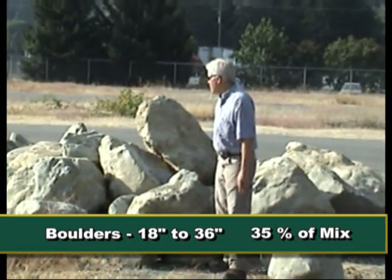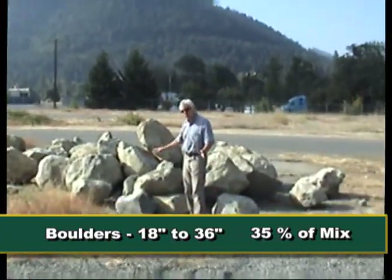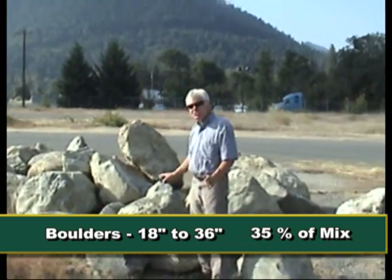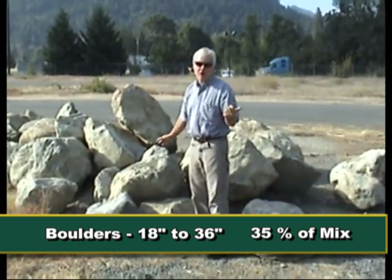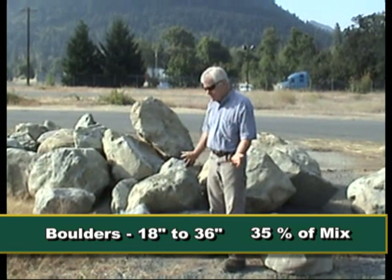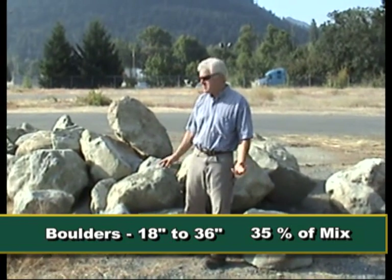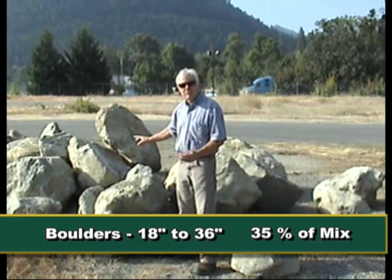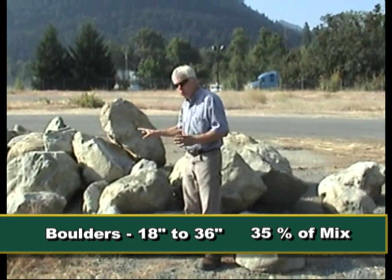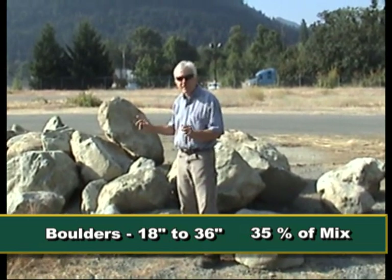These are the 18 to 36-inch category rock. We will use these as shadow rock and to add channel roughness. The existing channel is made up of very small materials, one to two inches, and that's why it eroded away in addition to the culverts being undersized and creating too much velocity. So we're going to use these to help slow the velocity and dissipate the stream energy. Some of these will be used as footers on our shadow rock so that they don't move.